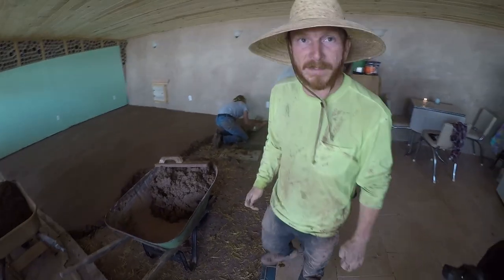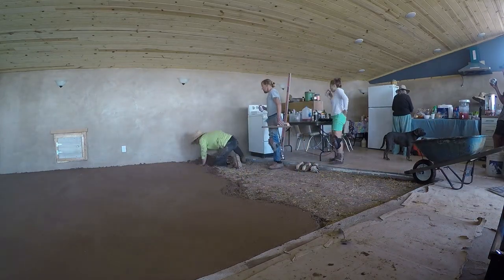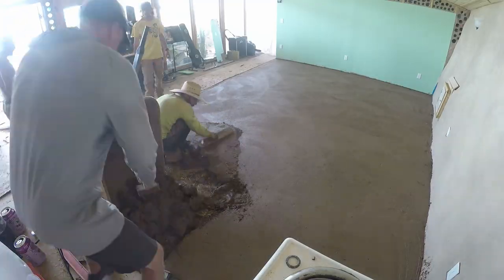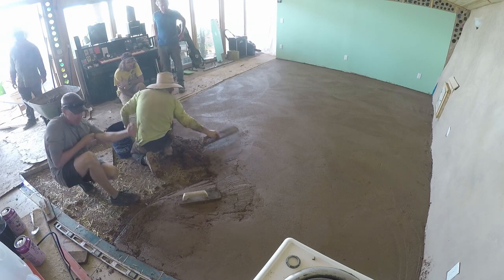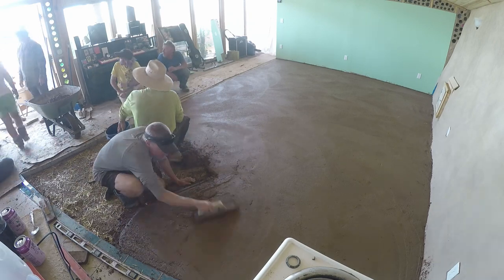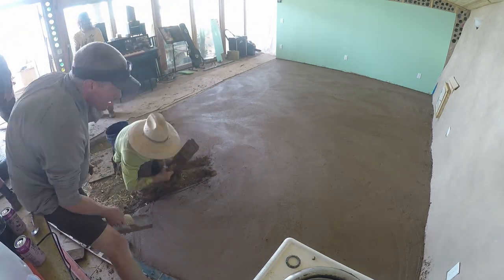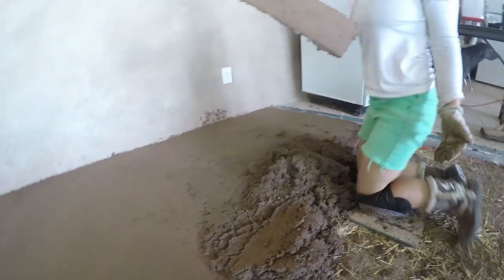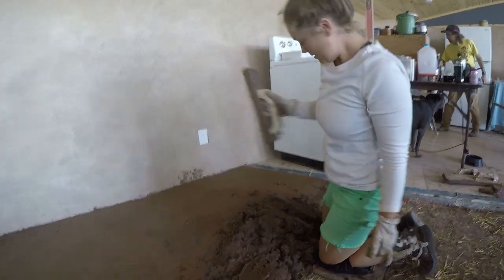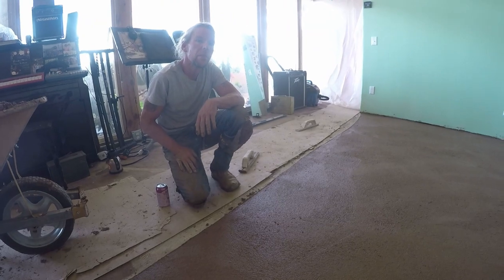This is the first stage of the pour — we'll get back to you with more. So you guys made some wooden trowels — some oak ones. Eric, why would you use an oak trowel or wood trowel on a floor instead of a steel trowel or a mag trowel?